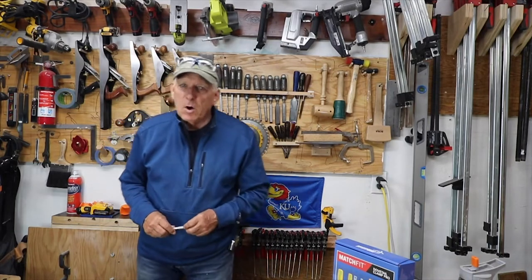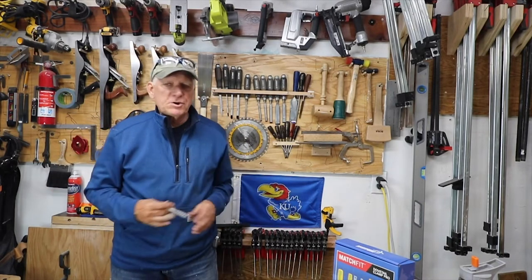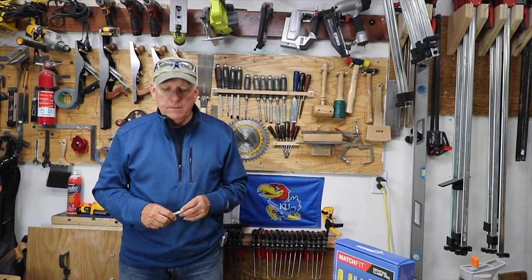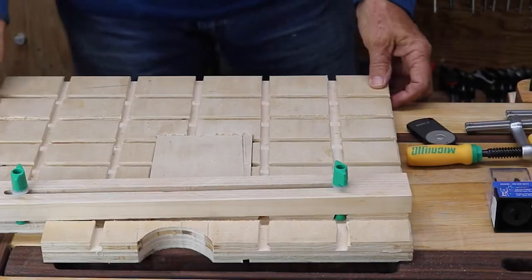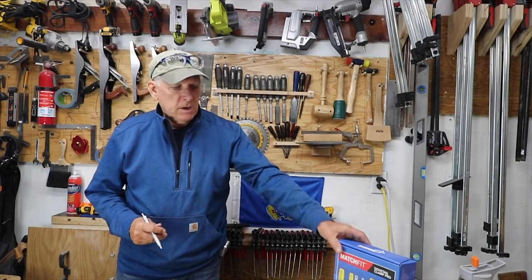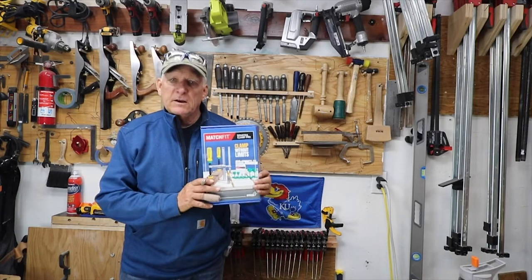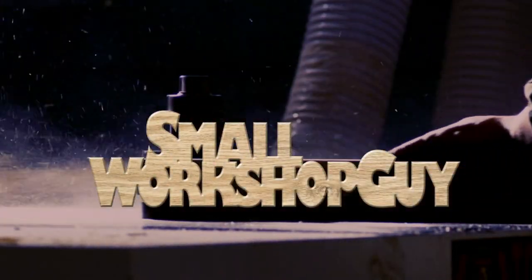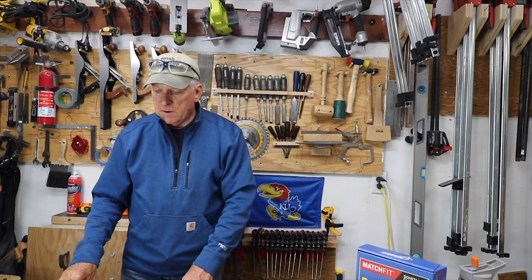Hey, welcome back to Small Workshop. What I'm going to show you today is my drill press table that I just built using the Match Fit dovetail clamp system.